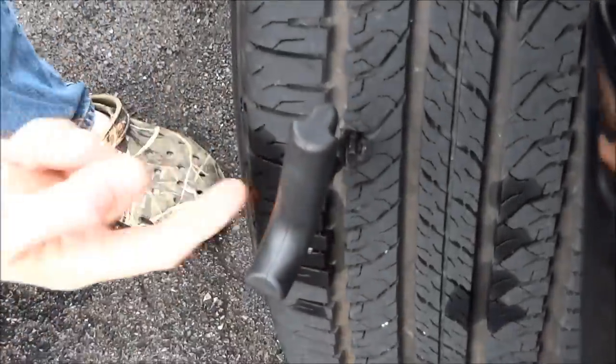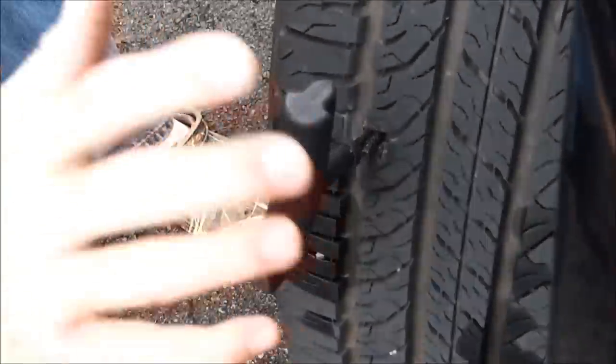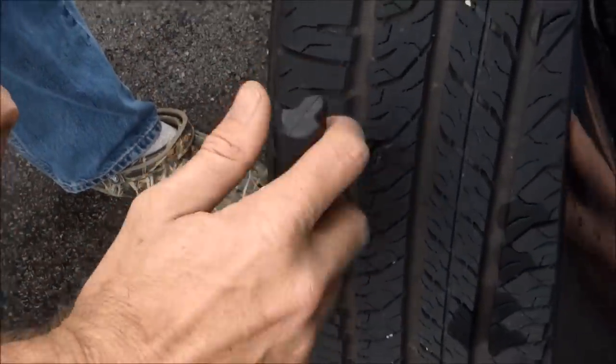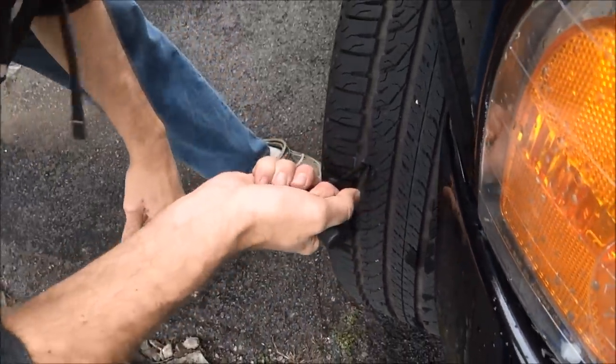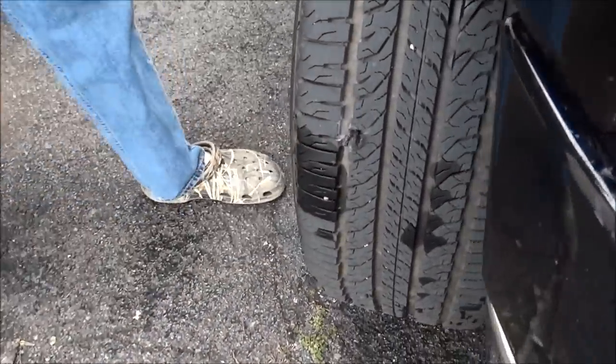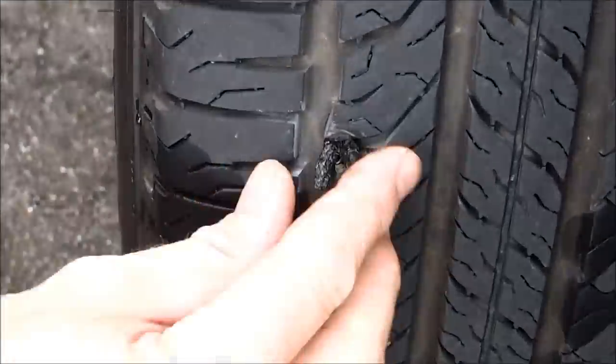Leave about a half an inch hanging out — a little bit more. Now when you get it there, crank it a quarter of a turn and pull it out. Watch this — quarter turn, pull it out. My tire is fixed! I'll take a knife and trim off the excess.